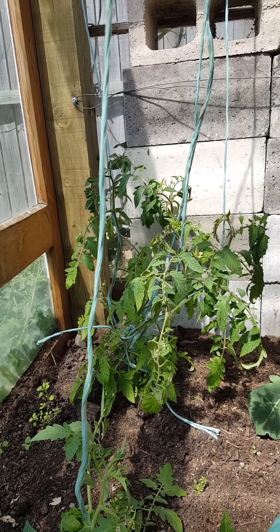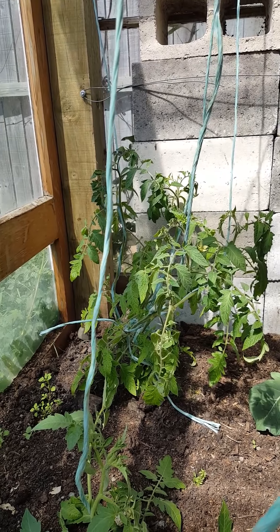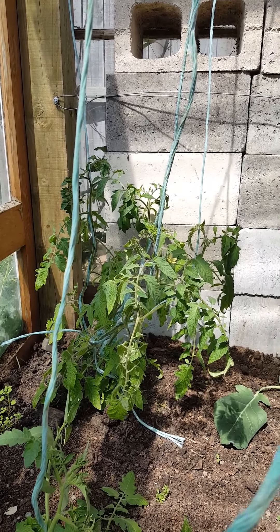Hey there, I thought I'd do a quick video about how we bulk up our tomatoes because we're still trying to get through bags of tomatoes from last season and these ones are on their way.